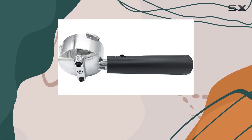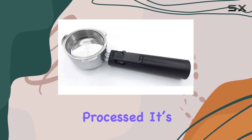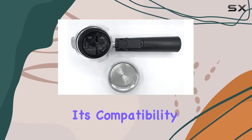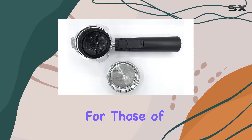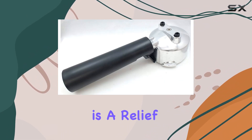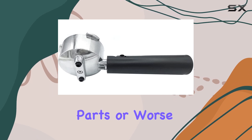Quality assurance seems to be a priority for TJ Potto, as this replacement part is described as well-designed and excellently processed. It's not OEM, yet it meets OEM manufacturing requirements, which speaks volumes about its compatibility and performance. For those of us not technically inclined, the promise of easy installation is a relief — no one wants to spend their morning fussing with complicated parts.